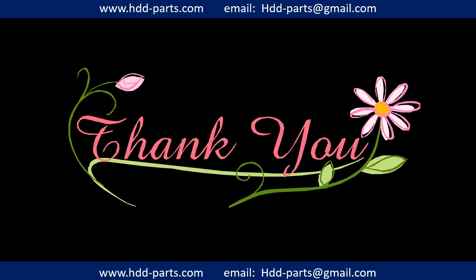Thank you so much for taking your precious time to watch this video. Any comments are really appreciated. If this video was a little bit of help, could you please click like to support me? Thank you again. Bye bye.